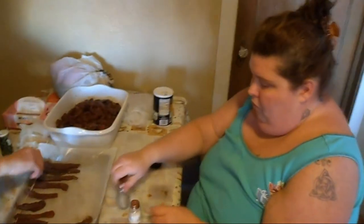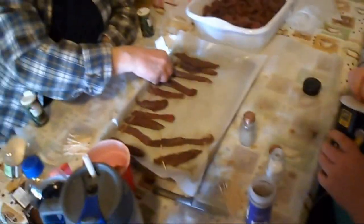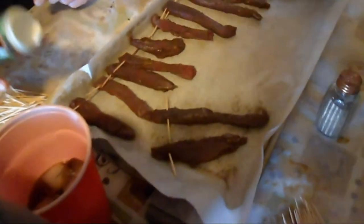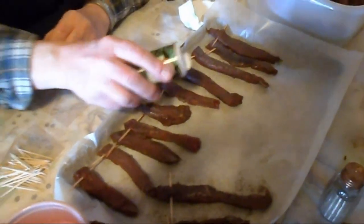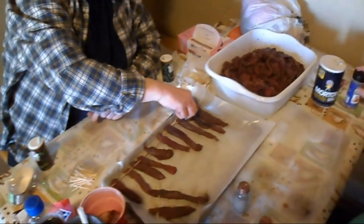Here you can see my mother and sister sitting here salting and peppering some jerky strips that have been prepared. They've skewered them with toothpicks and we're going to hang those on some racks outside in the barrel offset smoker.